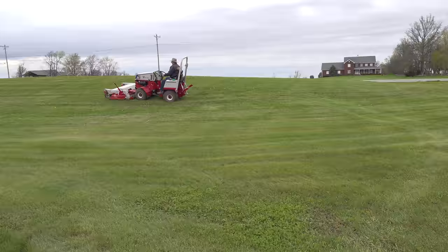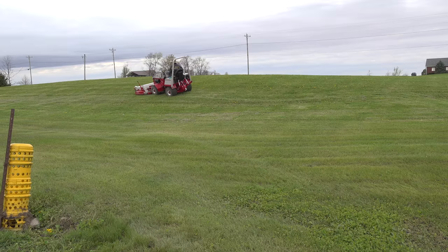This is a man-made hill — it's actually the dirt that came out of the pond. We're not too fond of it, but we don't know what to do with it yet.